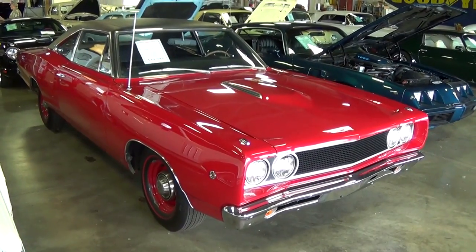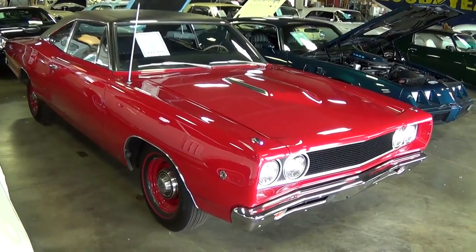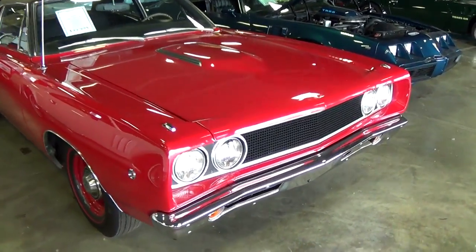Hey everybody, coming to you from Fastlane Classic Cars here in St. Charles, Missouri. Today I thought you might like a look at this 1968 Dodge Super Bee, and it's definitely an impressive looking example, so I thought we'd take a look at it here.